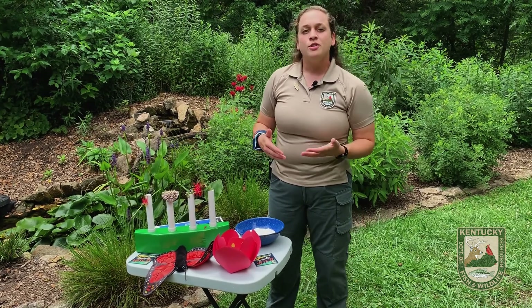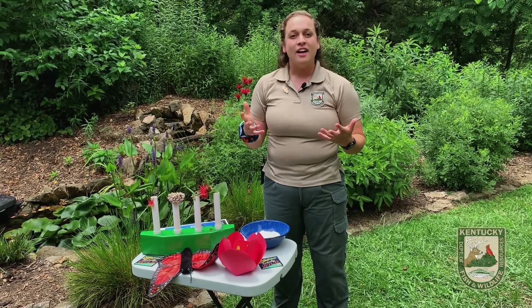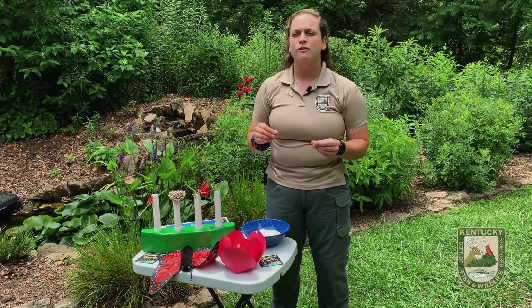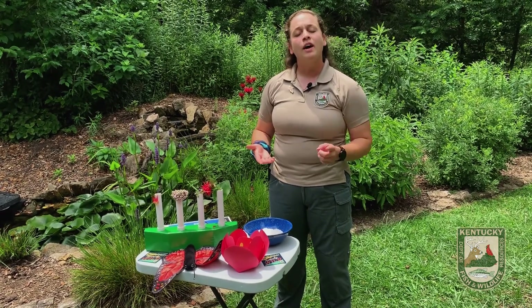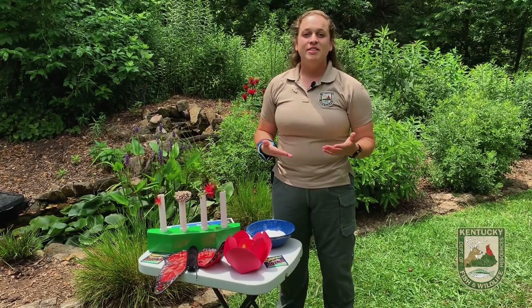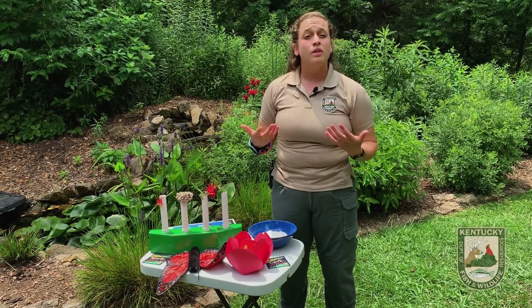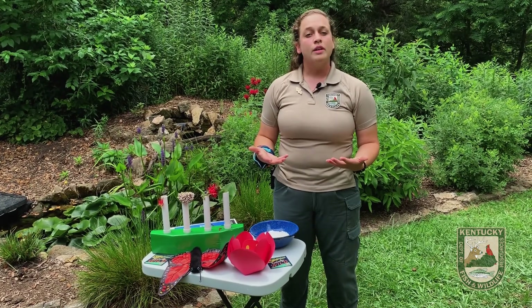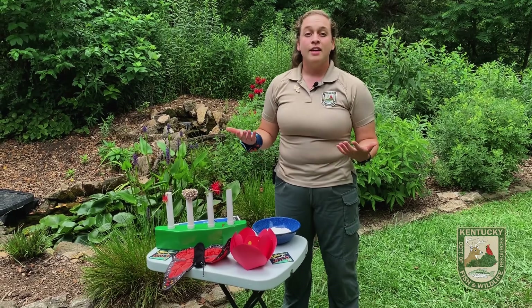Pollinators are used in a lot of things you can think of. If you like your coffee, your chocolate, any kind of foods like that, well, they help with that — almonds especially. Even clothing: material made out of cotton or fibers. If it wasn't for our pollinators, we wouldn't have half of the stuff that we have now. One out of every three bites of food, you have to thank a pollinator for. Monetarily, pollinators are very important to the global economy — $30 billion annually you can thank pollinators for, because without them, those food crops or the crops we use to make clothing and fibers wouldn't be possible.